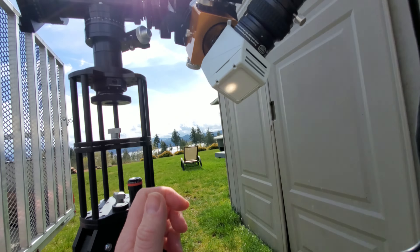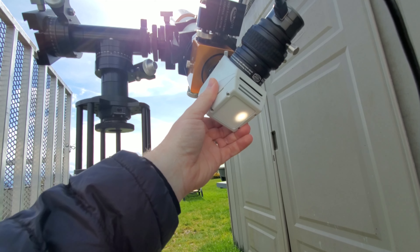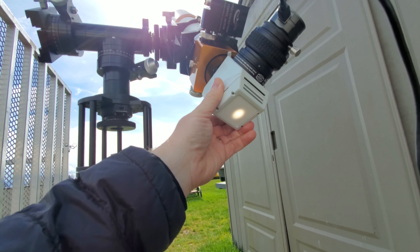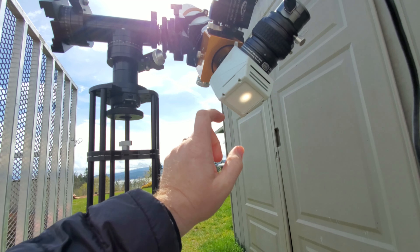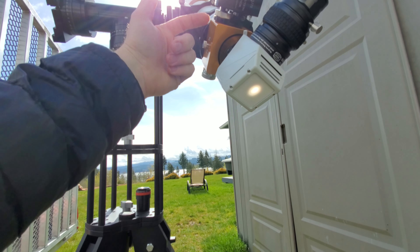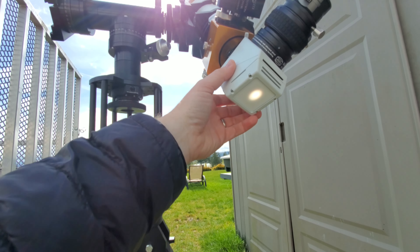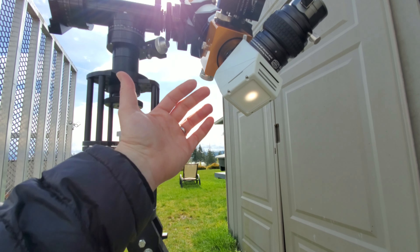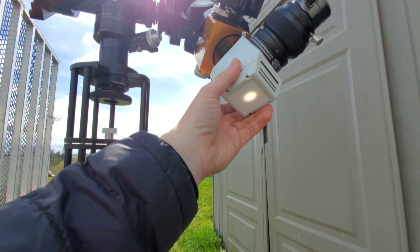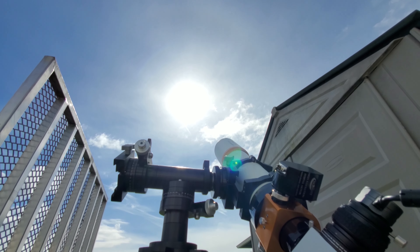What's cool about the Herschel wedge is you get not only the ability to observe the sun, you also get a solar finder, because you can't really use a normal finder scope. See how when I move the scope around, this is actually a projection of the sun — which is totally cool. Even though most of the solar energy is being shot out the back, this solar finder projection works great.